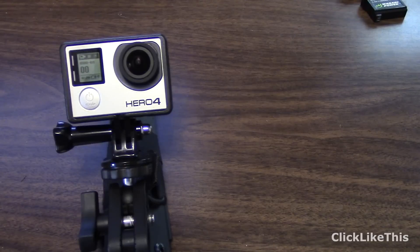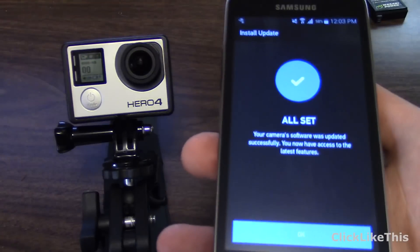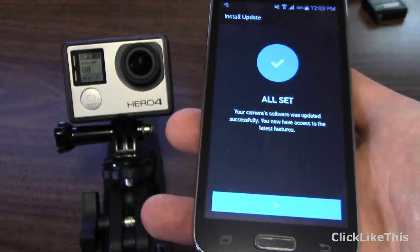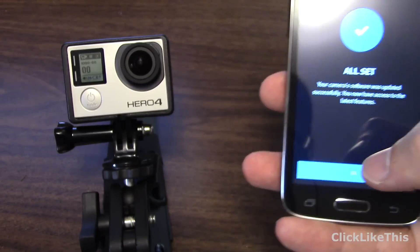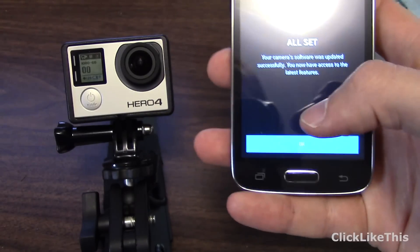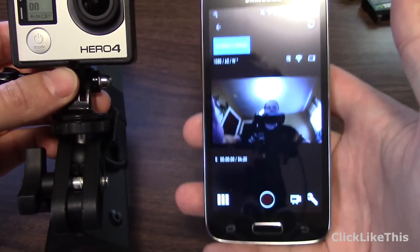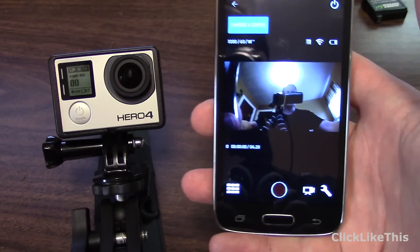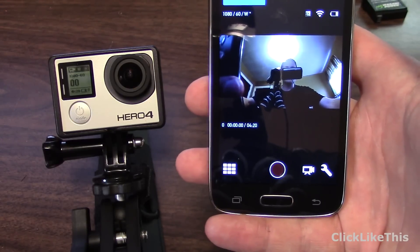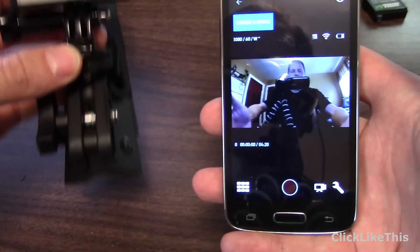It looks like it's working now — I'm actually connected. You can see the message on the phone reads: 'All set. Your camera software is updated successfully. You now have the latest features.' That was definitely the weirdest firmware update I've ever seen. You may need to do a hard reboot of the camera as I did. The Hero 4 Black is now on version 3.0 of the firmware, and as you can see, it's working fine.